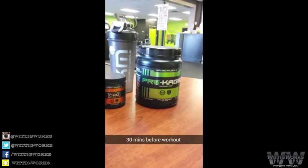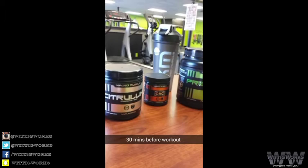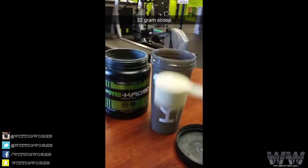I'm about to mix up the ultimate pre-workout stack — caged muscle pre-caged with some creatine HCL, couple scoops of citrulline. Now that is one big ass scoop. There we go.